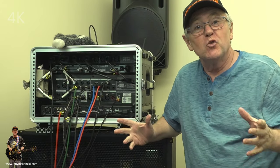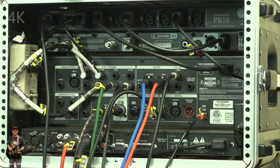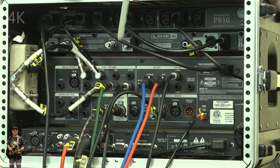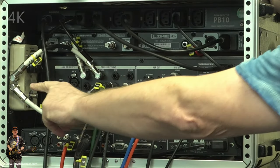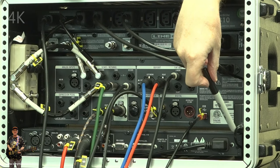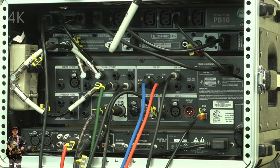Since we were last in here a few things have changed for the better. I've got the Mimic pedal sitting up the side as it was on the original drawing. On this side you can see I've got a Roland power supply that goes across underneath, comes up the side, and powers that Mimic all the time.